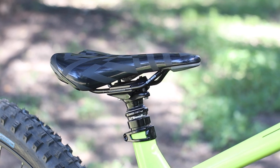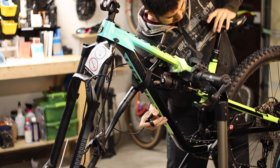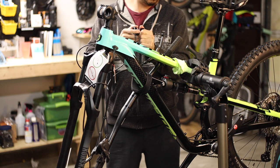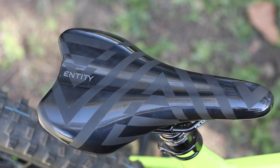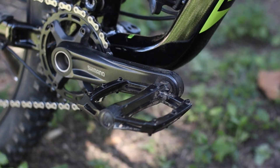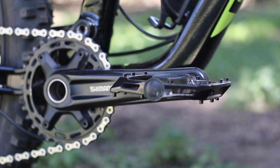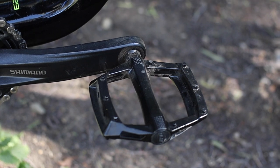A very pleasant surprise is that in stock form it includes an internally routed dropper seatpost — really nice for a bike at this price. Small and medium frames get a Trans-X 150mm dropper; large and extra large get 170mm of travel. The finishing kit — saddle, stem, and handlebars — is from Entity and relatively basic. The 780mm bars have a bit of rise and should suit most riders. The Siskiu also comes with a semi-decent set of alloy pedals, which are totally rideable in the short term.